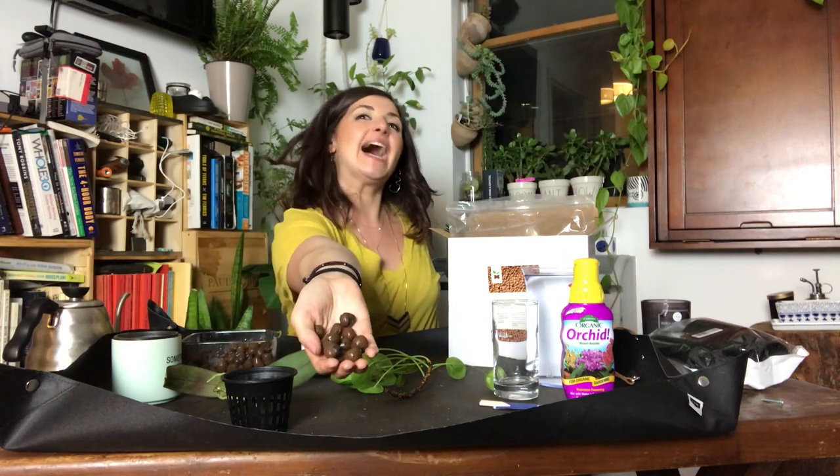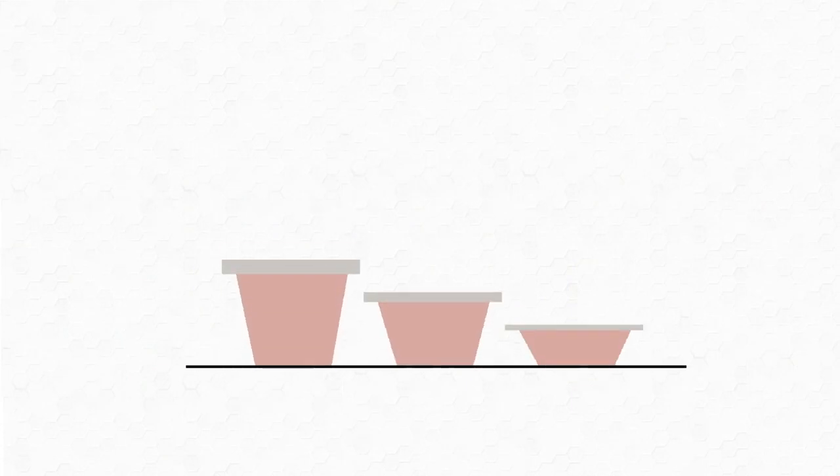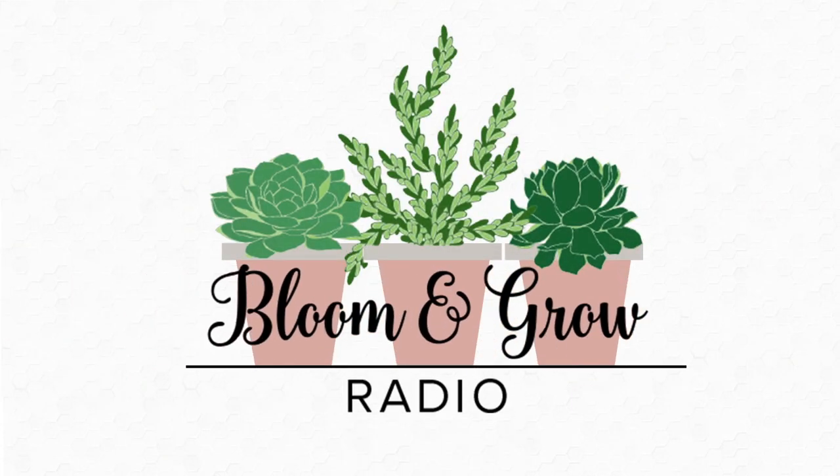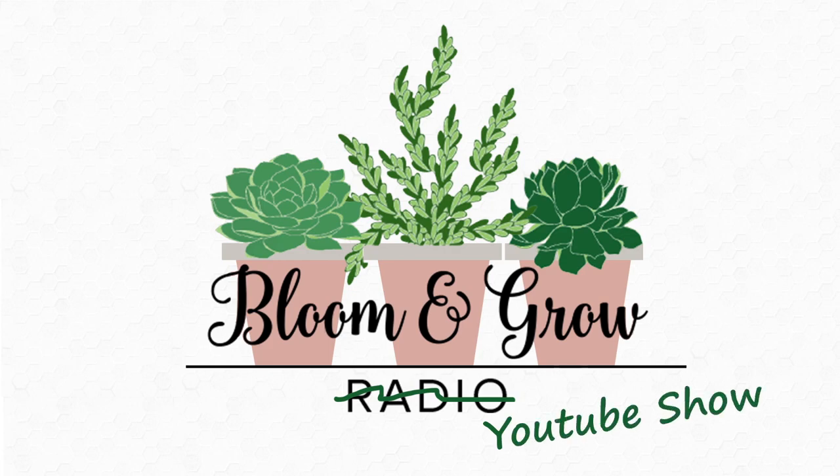Welcome back plant friends. We're living that semi-hydro life today. Okay plant friends, today's episode is on semi-hydro plant life.